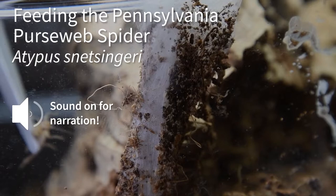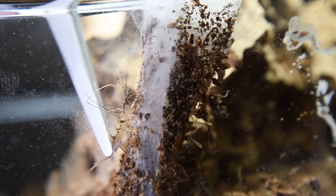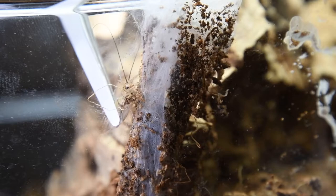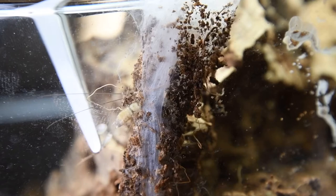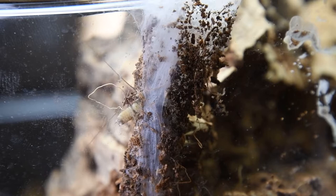Purse-web spiders: when prey items walk along their purse, they sense that vibration like a spider would on a regular web. This brings the purse-web spider up from underground. And she has now bitten it through the web, and in a second we'll begin the process of dragging that prey item inside.